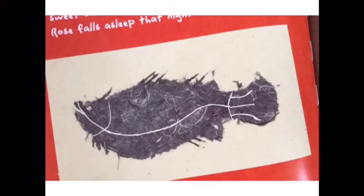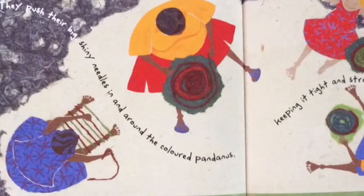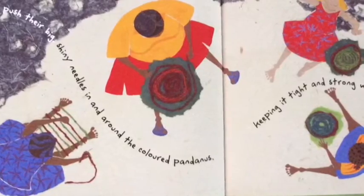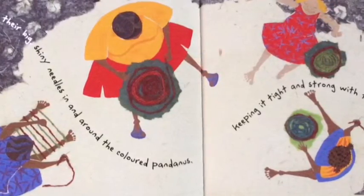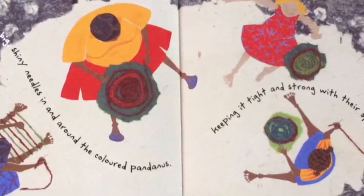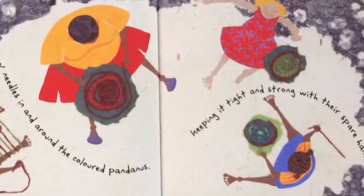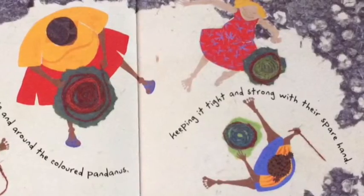Rose falls asleep that night with a full belly, and dreams of the beautiful, coloured mat she plans to make. Aunty, Kerrang, Olive and Rose sit under the bunion tree for days. Rose has found a curved part of the enormous grey root, which makes a perfect rest for her back. They push their big, shiny needles in and around the coloured pandanus, keeping it tight and strong with their spare hand. Kerrang is weaving a beautiful basket and Aunty a bush string bag.